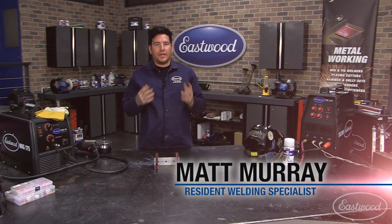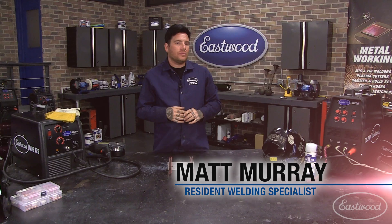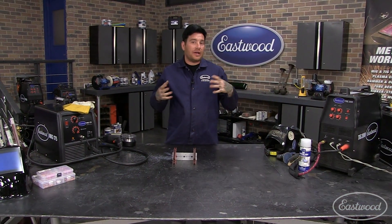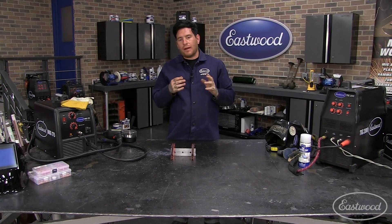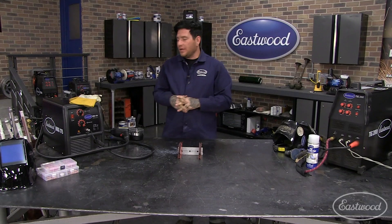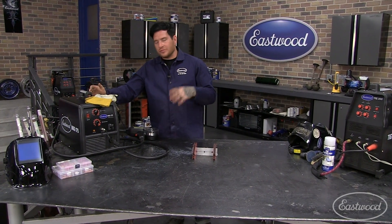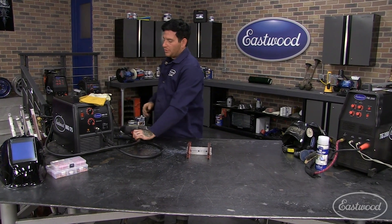If you don't have the interest or the money to buy a TIG welder, to upgrade to having a TIG welder or have multiple machines, probably the most simple way that you can get going with welding aluminum is to use your MIG welder. With the MIG welder, you do need to convert to a spool gun.